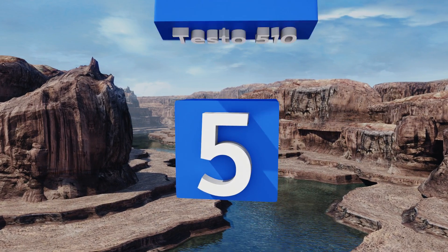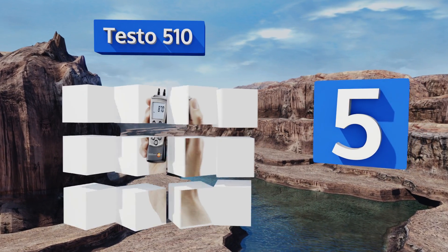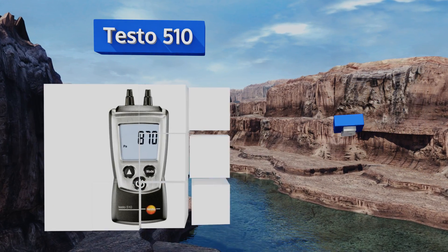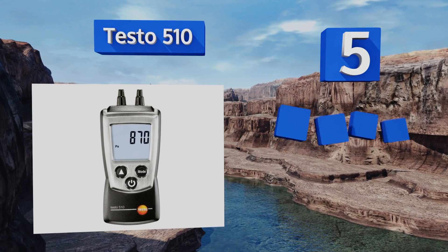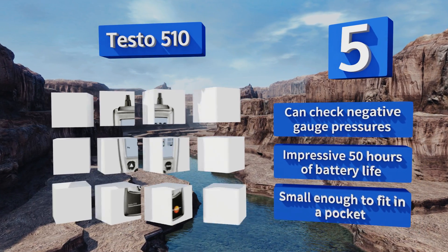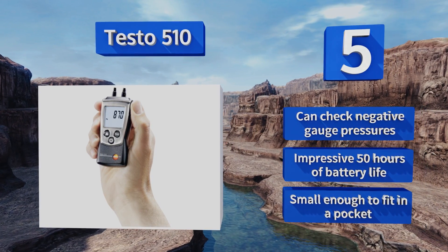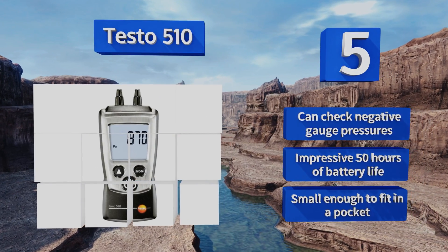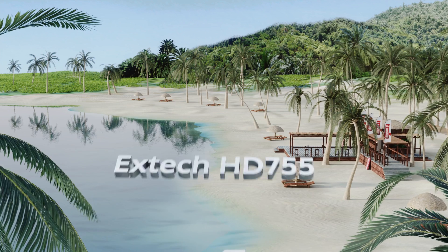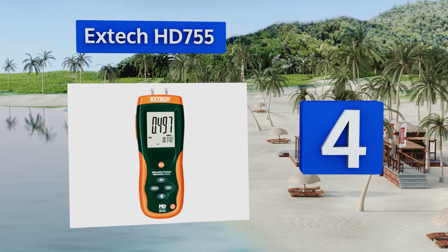At number five, the Testo 510 is ideal for pressure measurements in the 0 to 100 hectopascal range. Its built-in temperature compensation functionality ensures reading accuracy, while its rear magnets allow for convenient hands-free operation when adjusting industrial-grade heaters. It can check negative gauge pressures and boasts an impressive 50 hours of battery life. It's small enough to fit in a pocket.